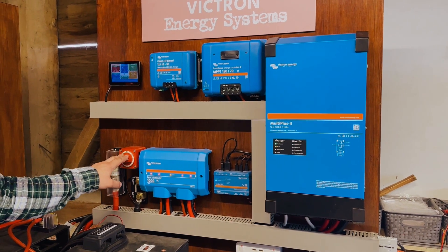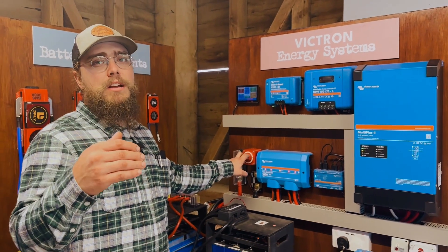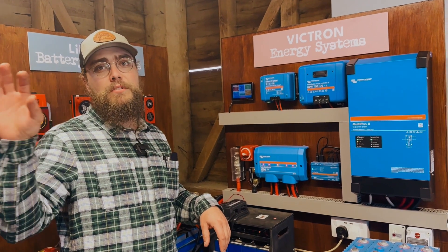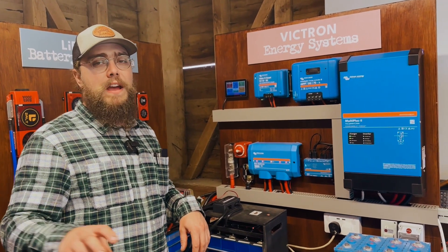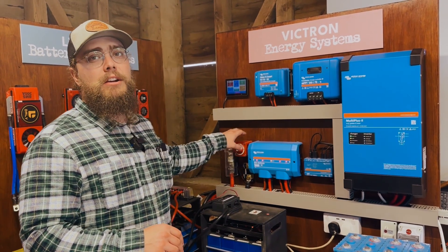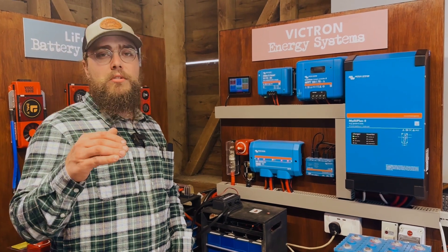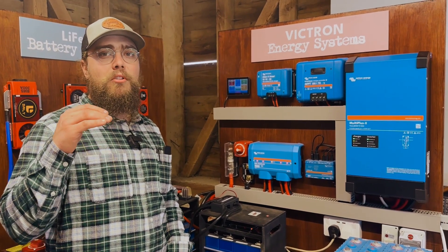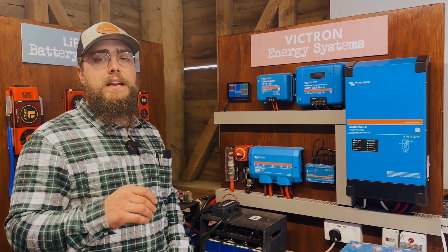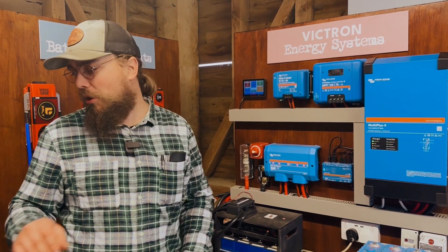Very often what people do is just go onto Amazon and find whatever is top of the list, and often those can be some cheap, garbage-manufactured product — not necessarily a good brand of isolator switch. Inevitably, on any install where there's potential heat buildup or voltage loss, a lot of the time we can trace it back to a cheap product.